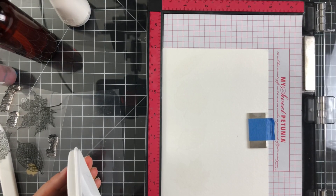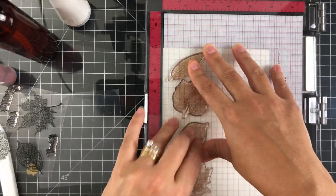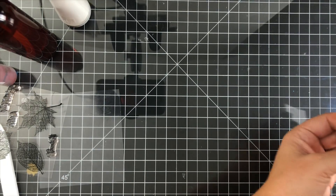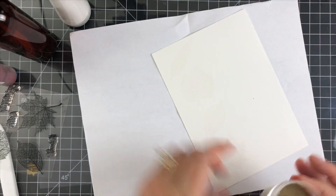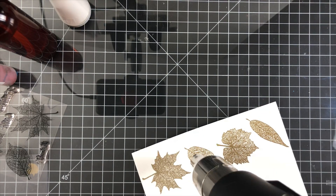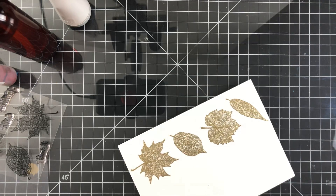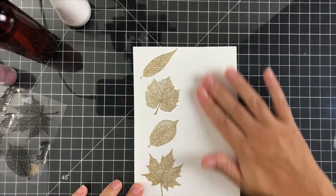I just laid my leaves in a straight column on the left-hand side and I'm inking them up with some clear embossing ink from Gina K. Then I'm going to be adding my gilded embossing powder from Brutus Monroe. I was inspired to make this card because we traveled home late last week and had to drive through the mountains. The leaves were changing and it was just absolutely beautiful — it had been years since my husband and I had gotten to see that since we moved to North Carolina.